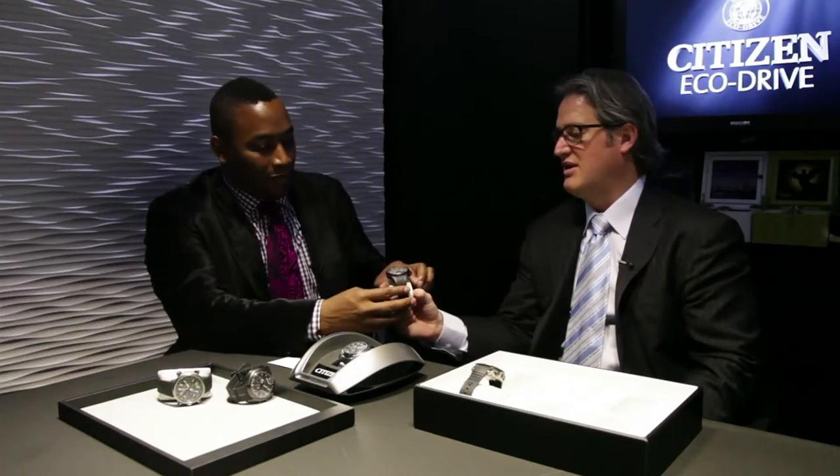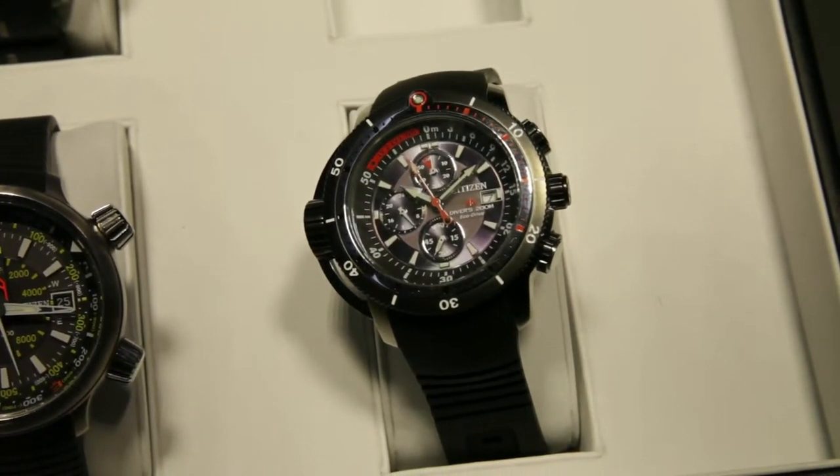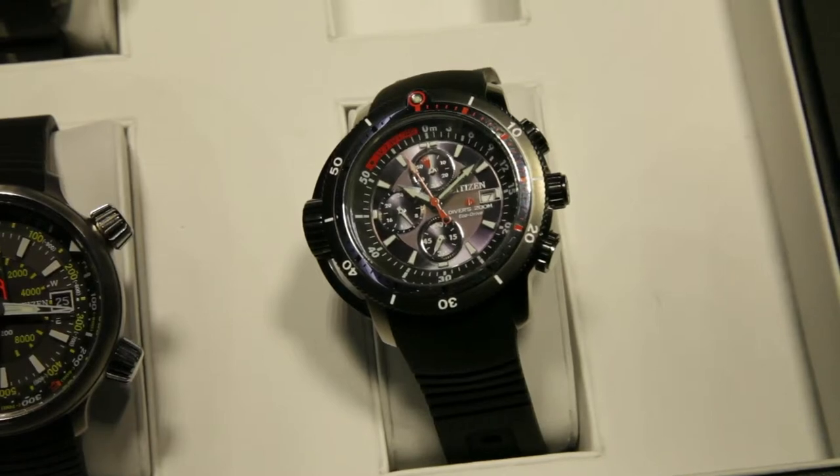Now under our Hawk series — Citizen has a lot of equity under Skyhawk, Navahawk, Nighthawk, Sailhawk, and so forth — we're proud to introduce the new Navahawk, the newest of our AT story. This watch has everything a pilot could ever want or need: world time in 43 cities, a 99-minute countdown timer, a slide rule, multiple alarms, a 1/22nd-second chronograph, and it goes on and on. It's all available in black IP, with the branding on the strap itself.